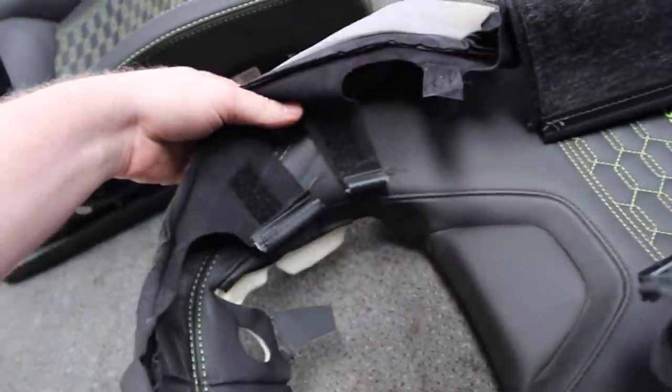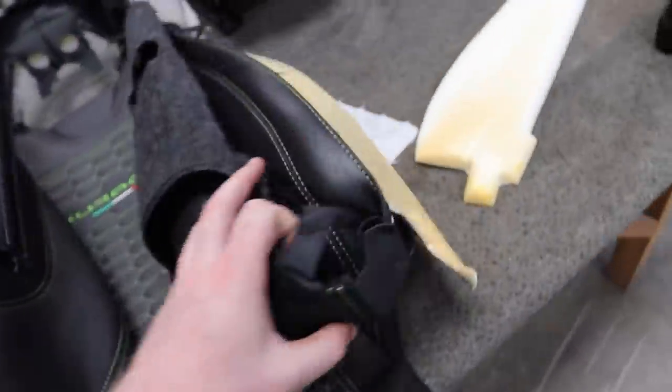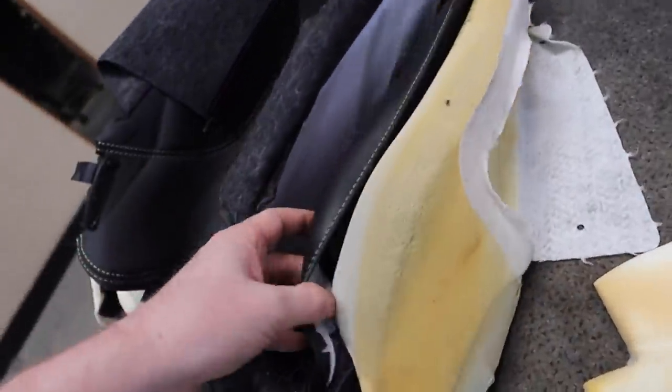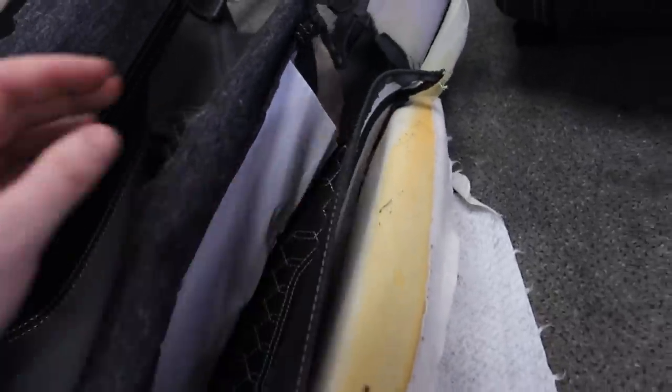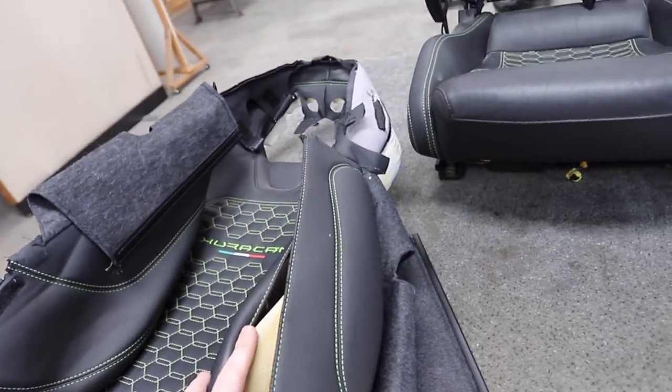It's basically sewn with the foam kind of pushed to the side, which makes a lot of sense. So now this is going off to be sewn, and once that's done then we can replace our airbag — is that correct? Yeah, that's correct.